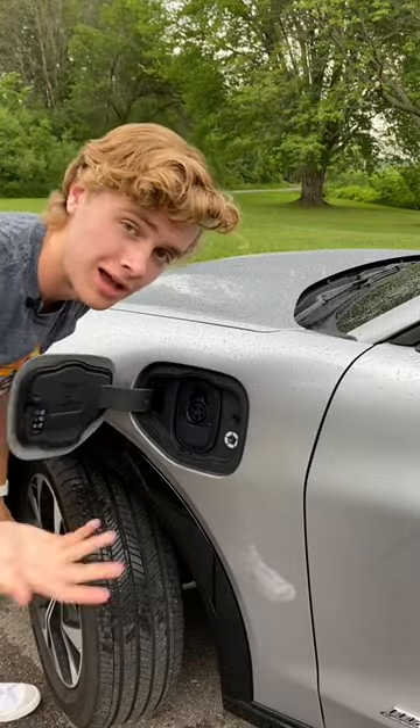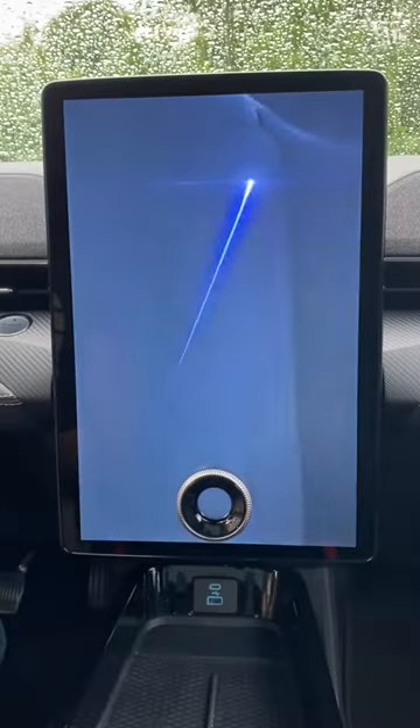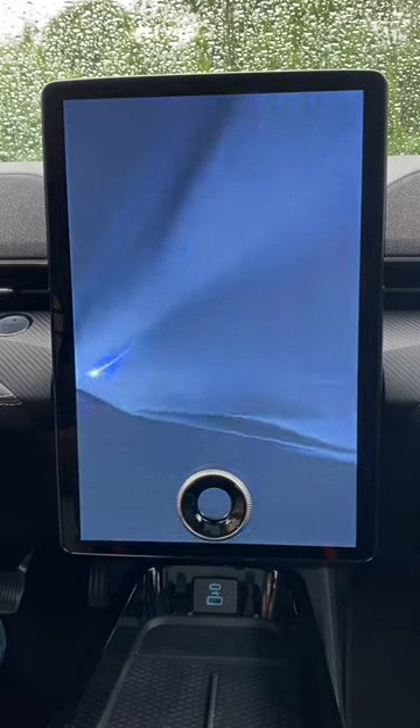These super cool dynamic turn signals. A charge port on a Mustang. This super cool animation that the screen does when you get in the car before you turn it on. And oh yeah, there's the fact that this is a fully electric vehicle with instant torque.